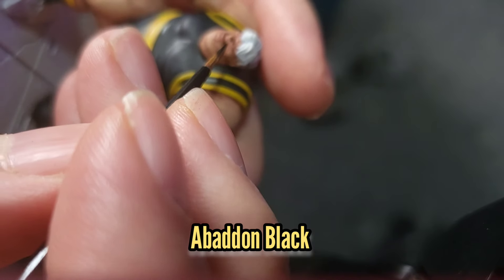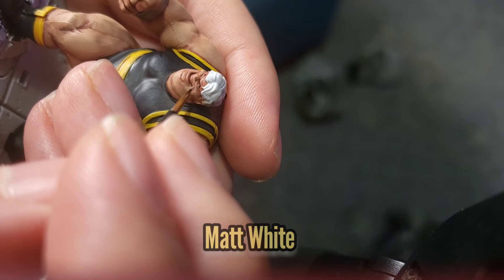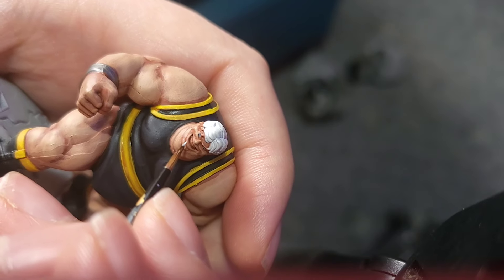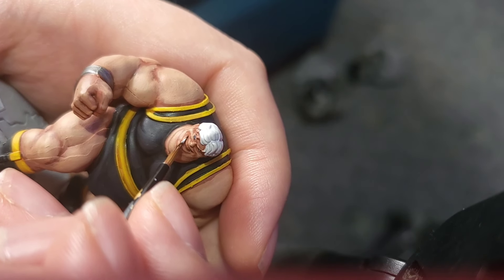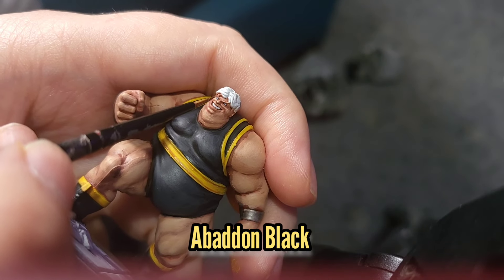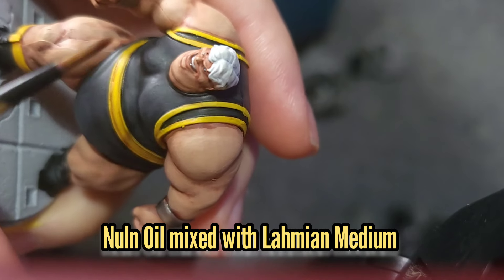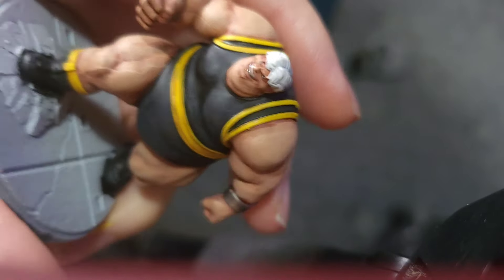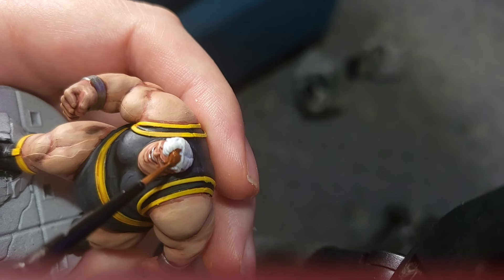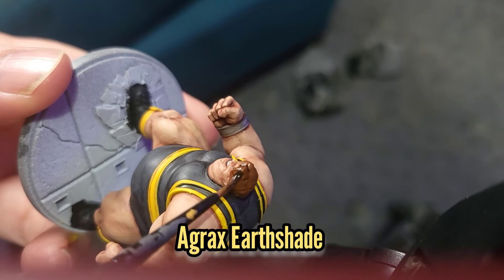I'm then going to use Abaddon Black to paint in the Blob's eyes, followed by some Matte White. I'll also use the Matte White to paint his teeth, and then dot his eyes with a little bit of Abaddon Black. I'll use a little bit of Nuln Oil mixed with some Lahmian Medium just to shade his teeth. Then I'm going to use Mournfang Brown to paint his hair and eyebrows, and his hair will then get a wash with some Agrax Earthshade.